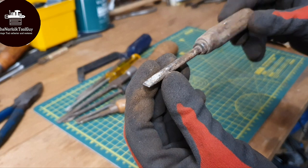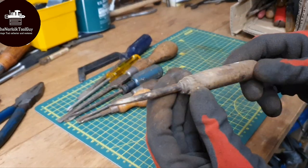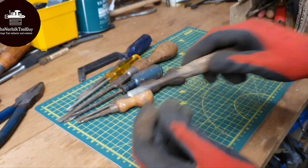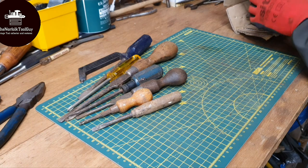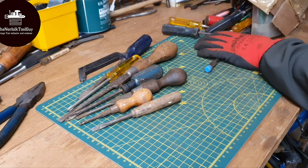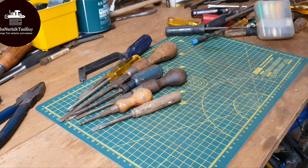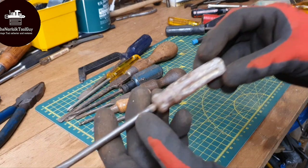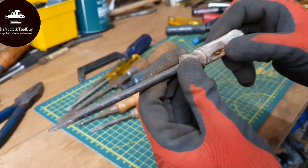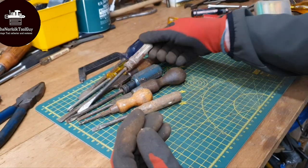We've got this interesting flathead screwdriver here. It seems like it once had a ferrule - the ferrule's long gone. It's got a slim sort of profile on that one. I'm just going to tip these out because there's a lot more in here than I first thought. I don't think I'm going to make out a name or anything off that one - I think the plastic's deteriorated too far. So yeah, it's just another flat blade screwdriver.